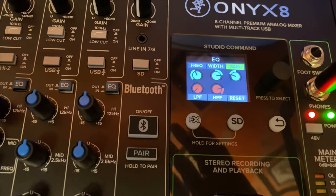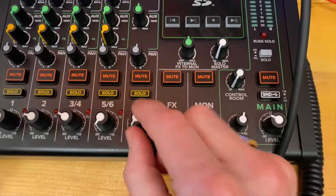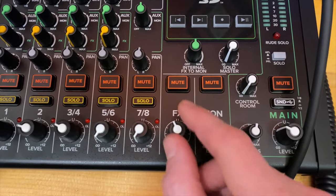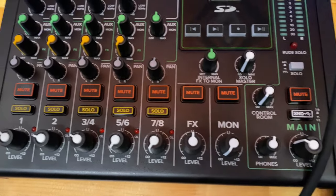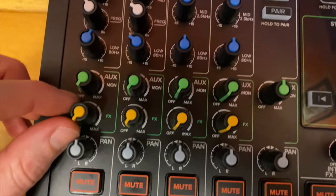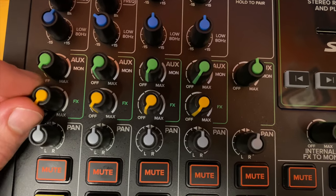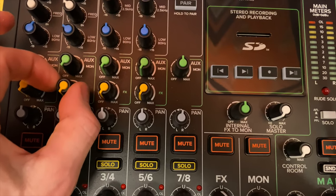Now I'm going to send some of this reverb to Ash's vocal as she sings. Down here is the overall effects volume — I've got it at unity. And this is Ash's vocal channel, so we're going to send some of this to her while she sings.